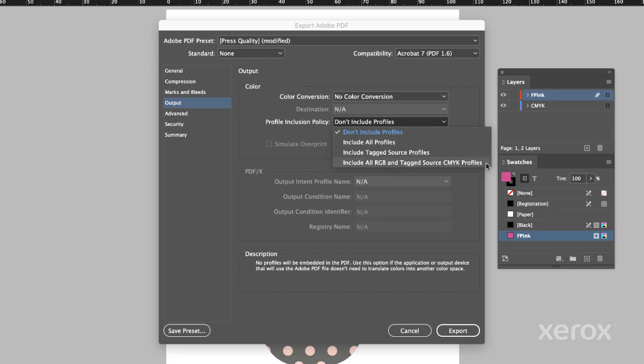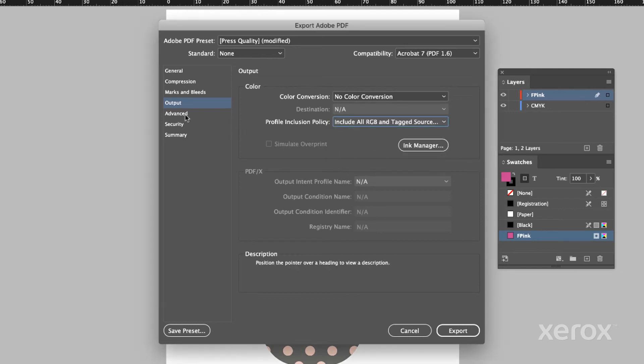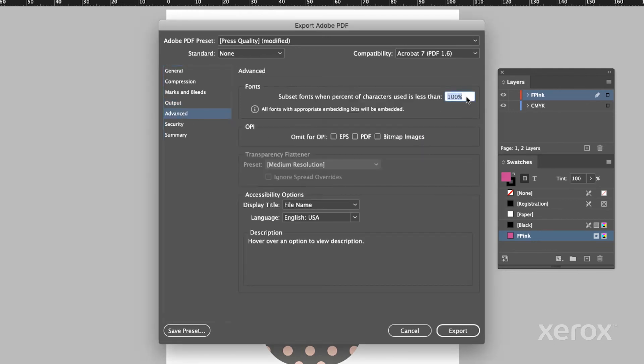The Profile Inclusion Policy should be set to include all RGB and tagged sources. Under Advanced, make sure to note subset fonts — the percent of characters used should be less than 100%. Then click Export PDF.